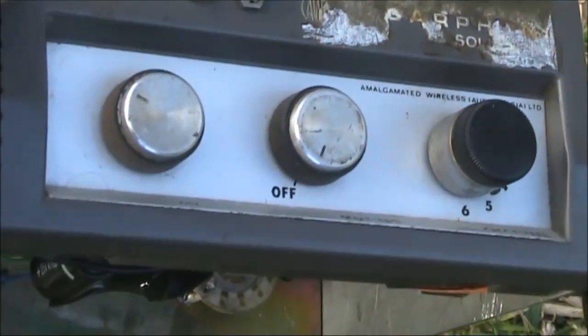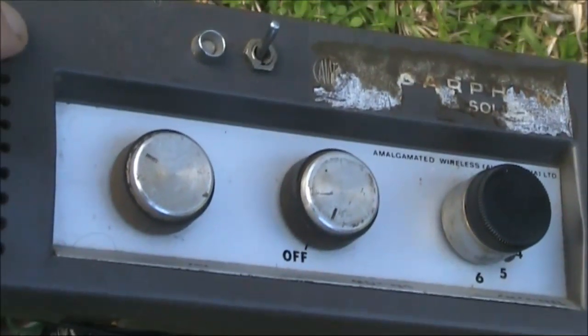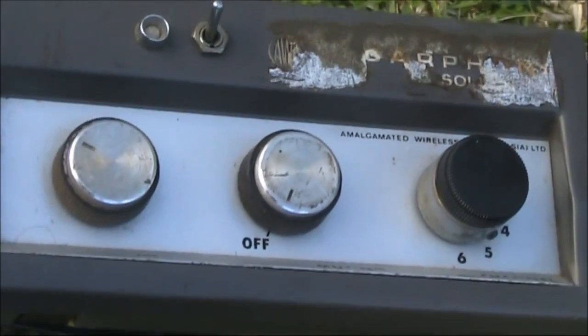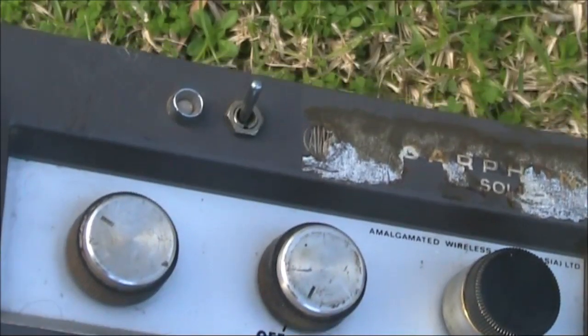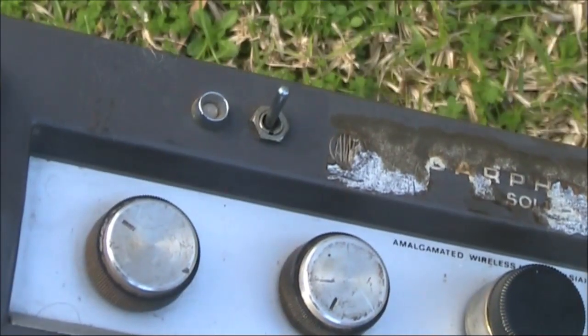Let's take a look at the controls. From left to right are the volume control, the squelch control — which also doubles as on and off — and a channel change. There are six channels available. The top is a light that tells you transmit or receive, and a switch which looks like it's been added later, and I don't know what it actually does.